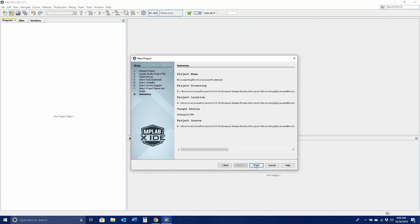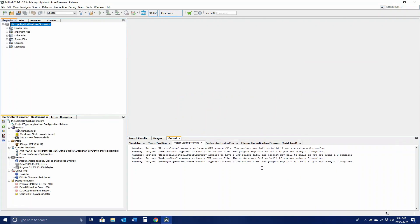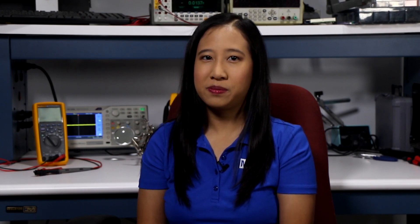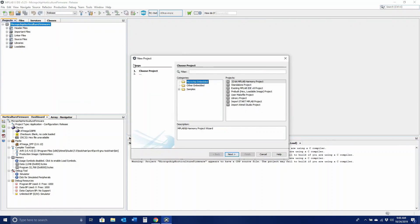Click Finish. It is important to note that you can only import projects, not the solution. Since this example solution has two projects, you will need to locate and import them both. Following the steps outlined earlier, locate the second project and import it into MPLAB.